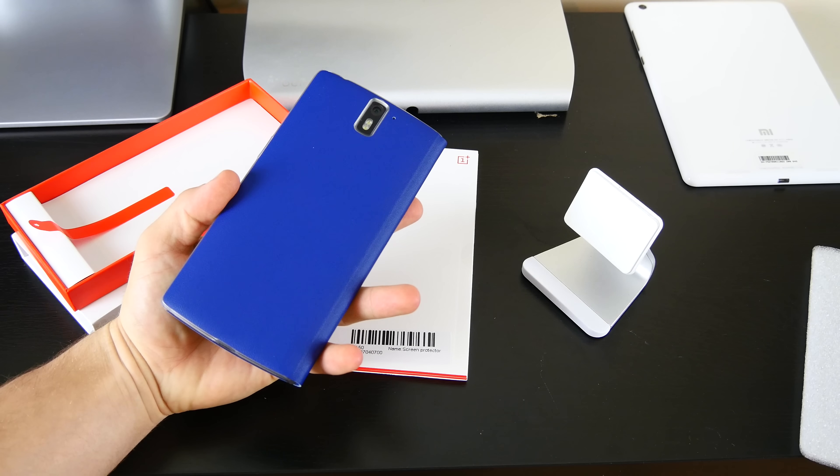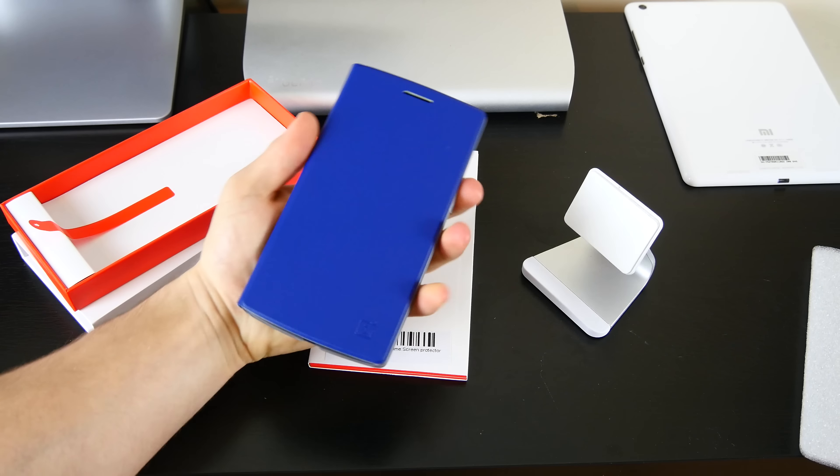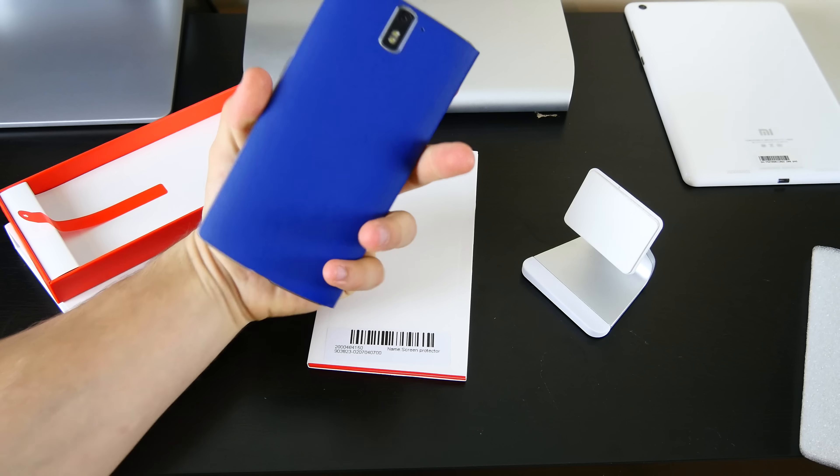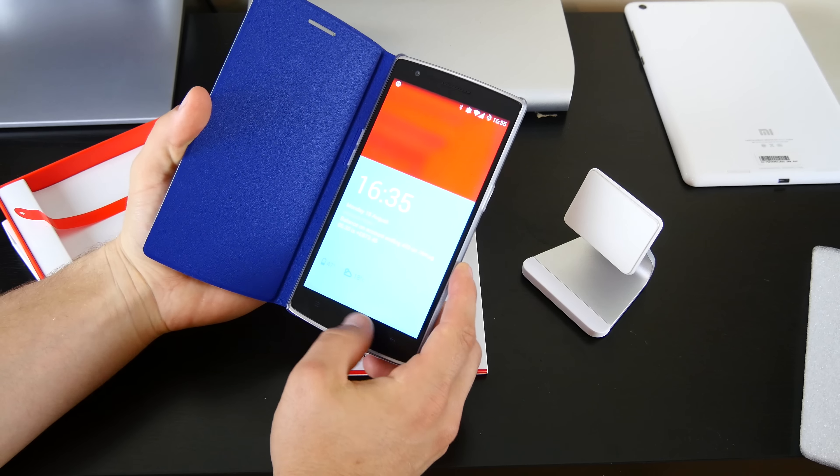One of the reasons I actually got this case is due to the fact that these stands — this is a Blue Lounge version — are micro suction stands that we all love. Well, the only problem with the sandstone back is that micro suction just doesn't work on it. There's no suction on it whatsoever, no matter how hard you push. That's because of the little porous back on it. So hopefully once I put this case on it, I'll be able to use my favorite stands again.